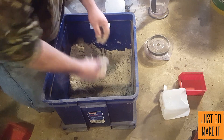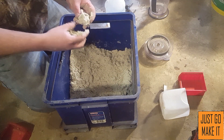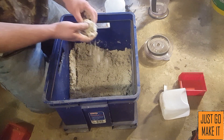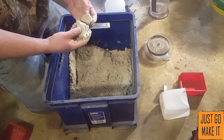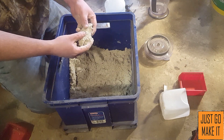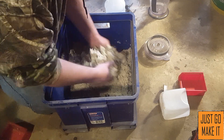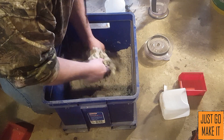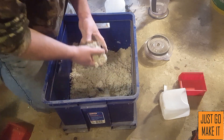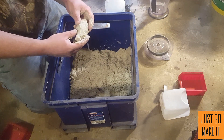One more test — take a handful, give it a squeeze. It's fairly holding its shape. Try another one — squeeze — holding its shape. Now when you break it, you want it to break fairly clean. When you get to the point where you take a handful, give it a squeeze, it holds its shape, and then breaks clean — that's the point you want your sand at.